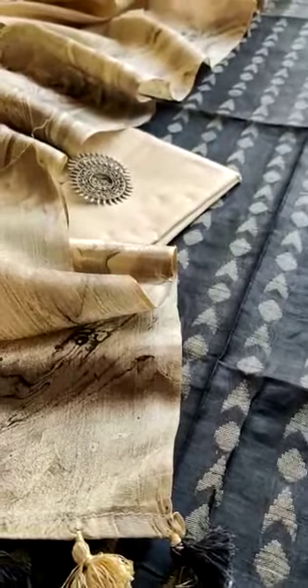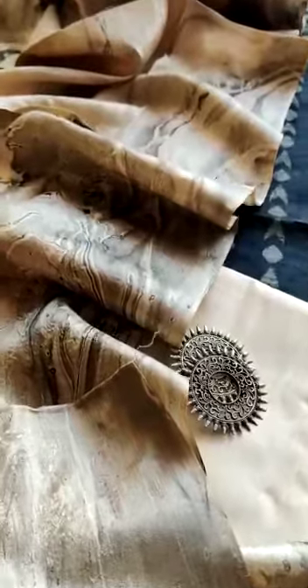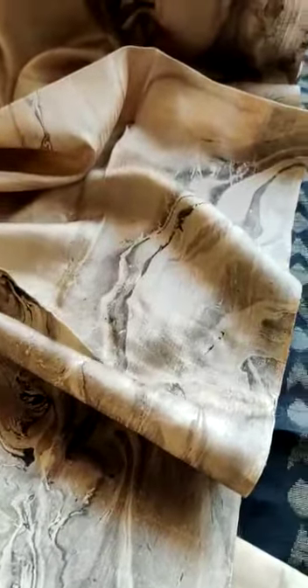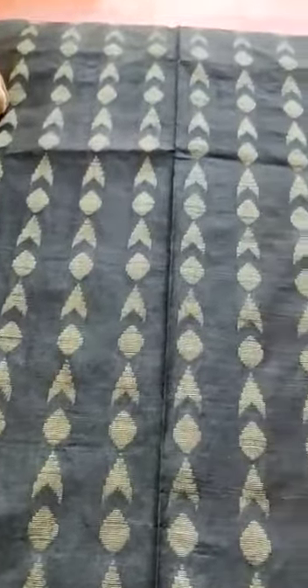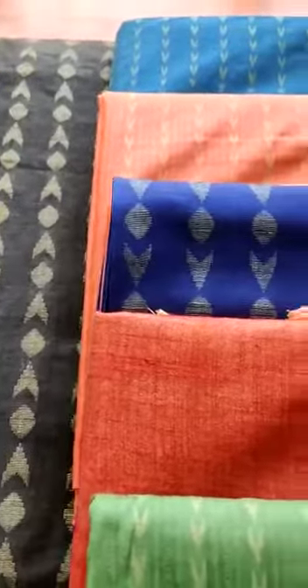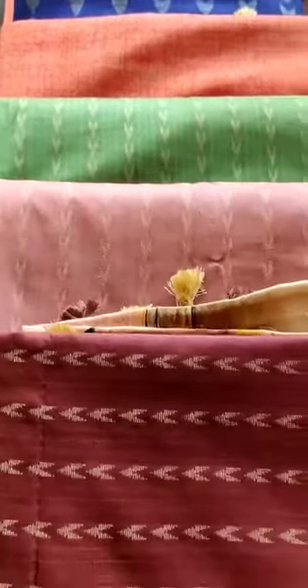Hello and a warm welcome to all my Desi Sandug family and also to the new members who have just joined us. Today we are launching this special collection which is called the Marble Print Collection. This is special because it is from North India, and I made this video to show you how good it is.